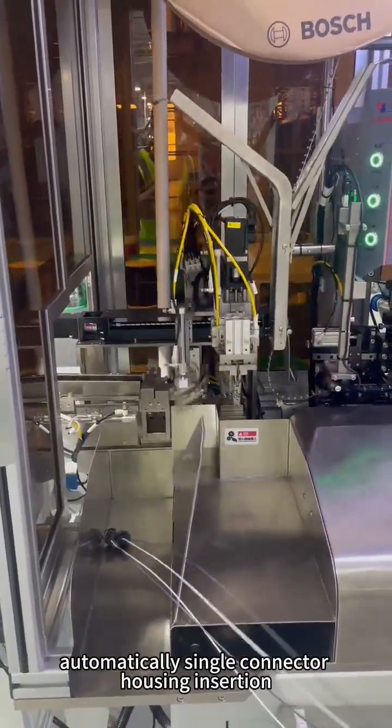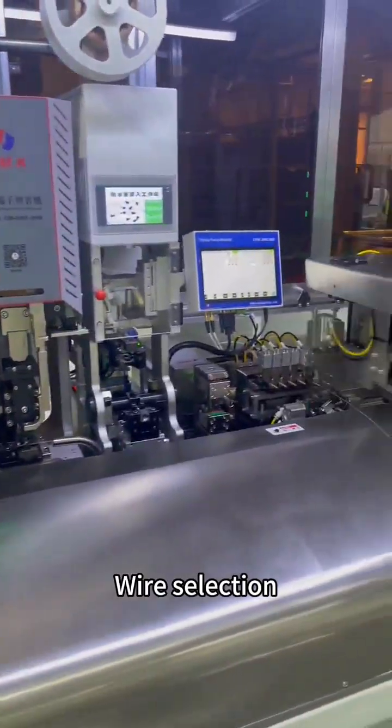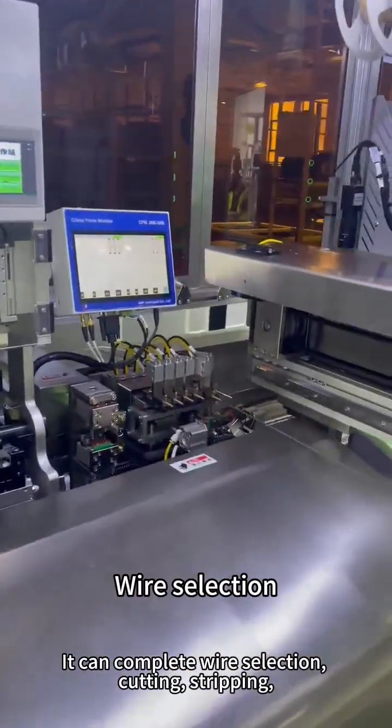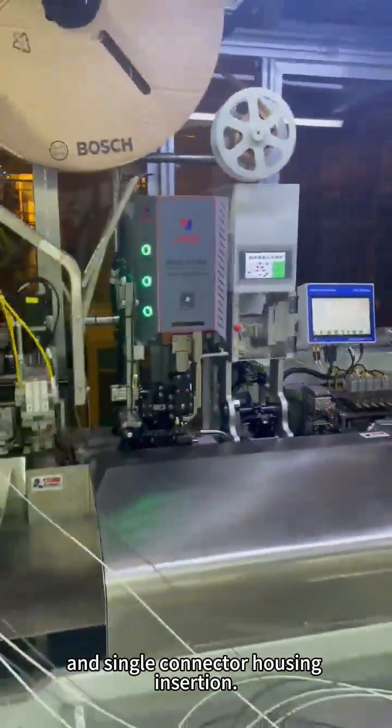This is a classic automatic single connector housing insertion wire harness processing machine. It can complete wire selection, cutting, stripping, dual ends crimping, and single connector housing insertion.